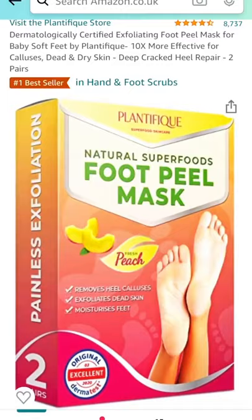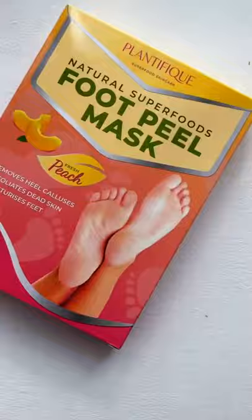I've been seeing a lot of TikToks about this foot mask that basically makes your whole foot peel off, and I want to see how well it actually works, so I found it on Amazon and bought one to test.